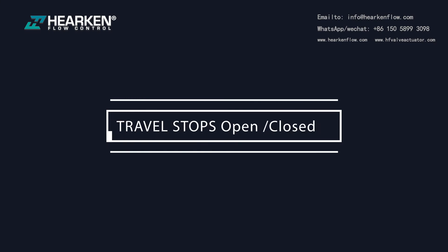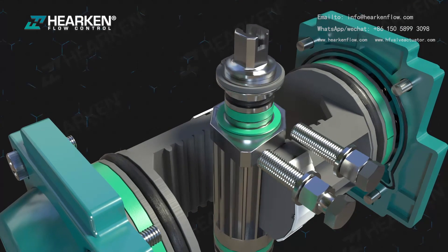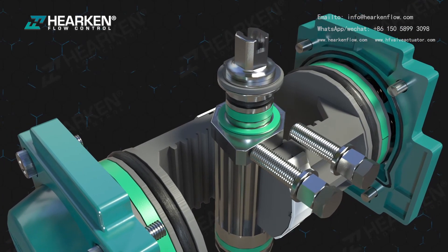External travel stops on both open and closed positions can be easily adjusted from -5 to +5 degrees.